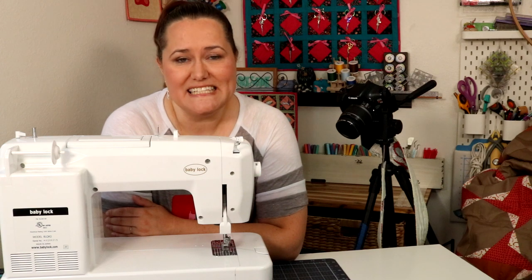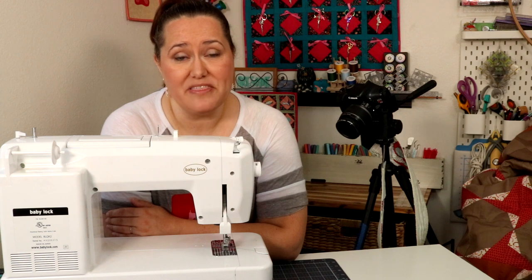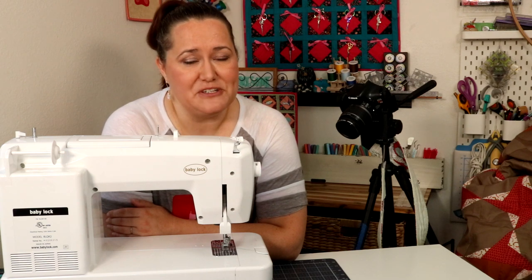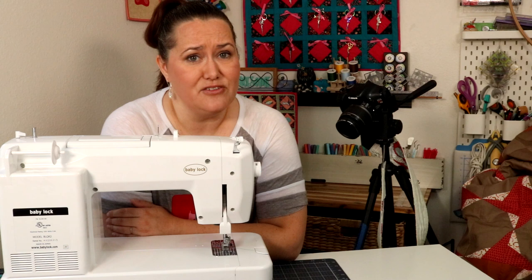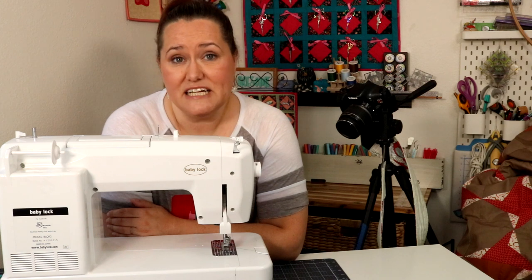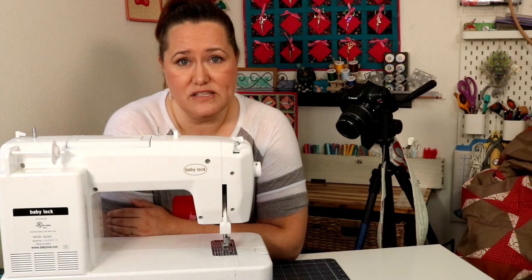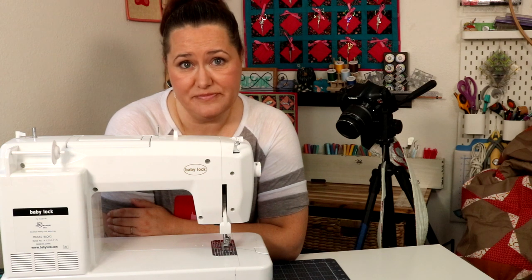Hey quilting friends, it's Karolina Moore, your favorite sewing and quilting YouTuber, and today we're playing with the Baby Lock Sachiko machine. I've had this machine for a little over six months now, and I have been playing with it — I've quilted several quilts with it and I've just been having a blast. I did an unboxing video earlier and I'll link to that in the description box, but today I'm going to show you how the Sachiko machine works, what it does, and what's so fun about it. Let's get started!